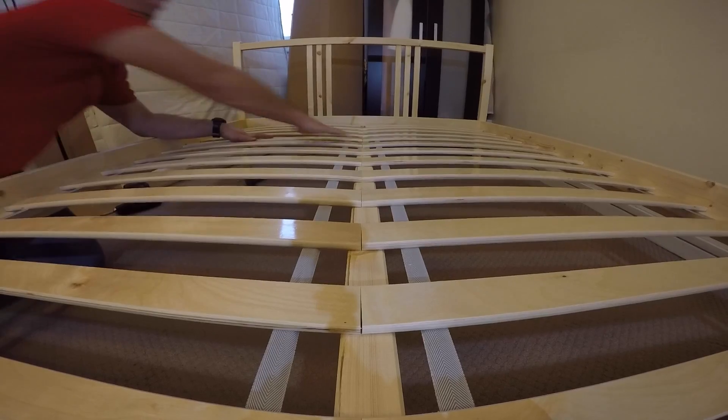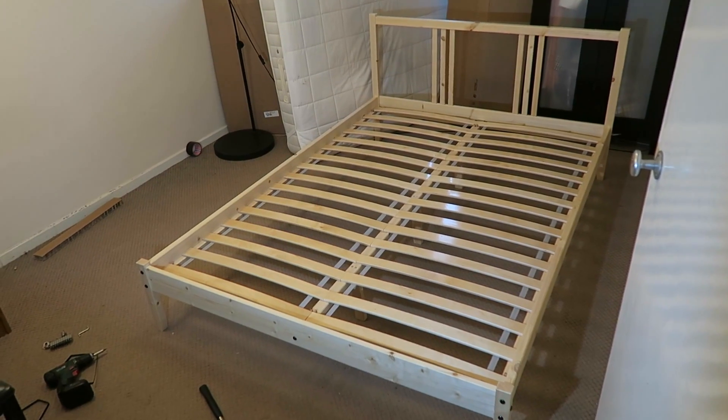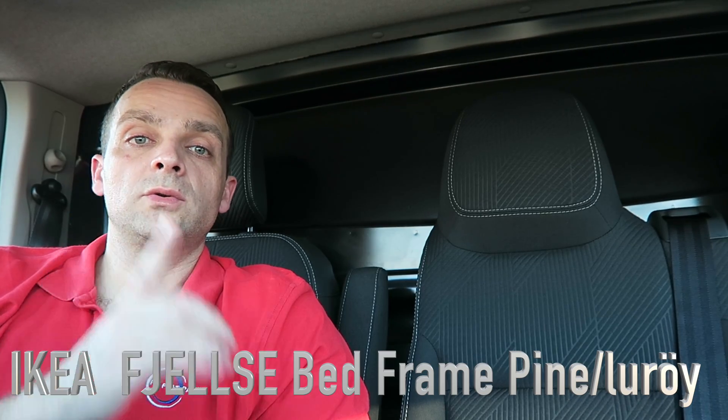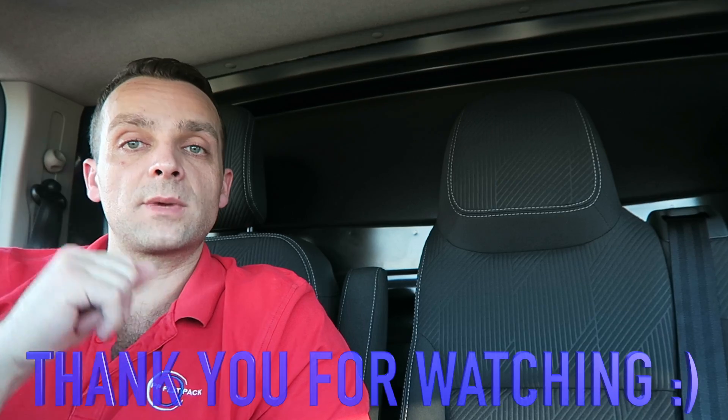And that would be it — this is the FJELLSE bed from IKEA. Hope you enjoyed it. If yes, you know what to do — thumbs up, subscribe to my channel, it helps a lot. Thank you very much and see you in my next one very soon. Have a beautiful day!